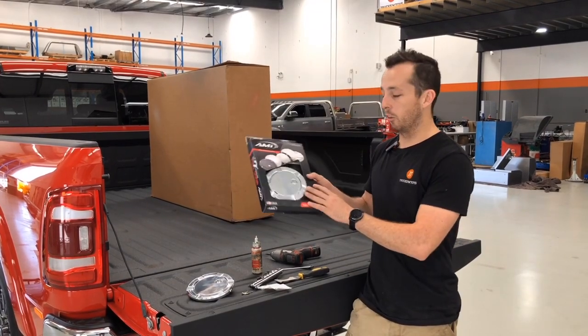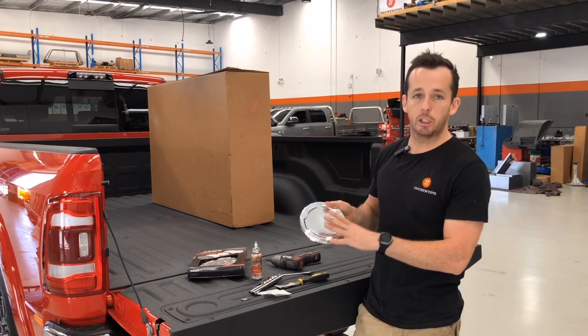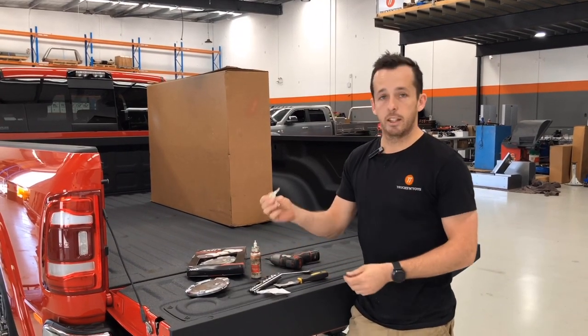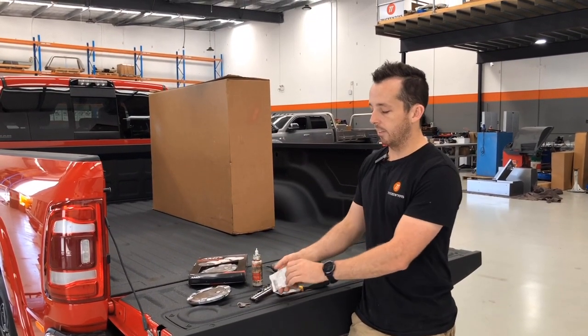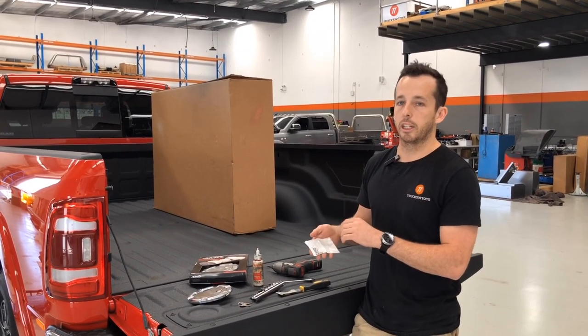Second thing you need is a billet fuel locking door. It comes in a packet like this — open it up, check it out, make sure there's no damage and all the parts are there. You need a set of keys, which is on top of the packet, and an install kit which is all your nuts, screws, and bolts. Note that some of this won't get used on the install.